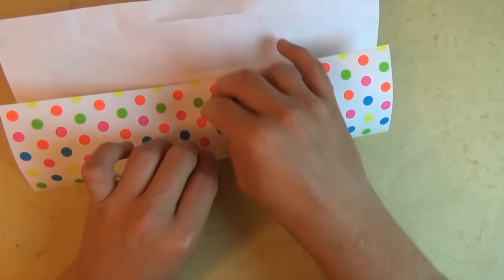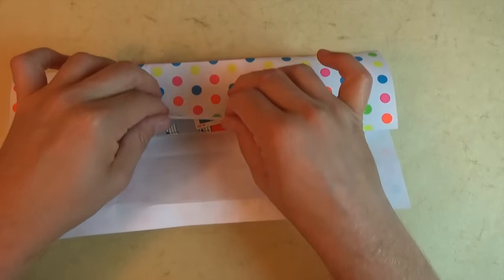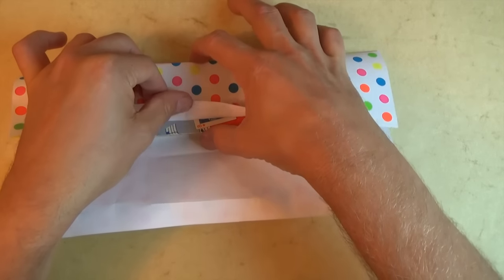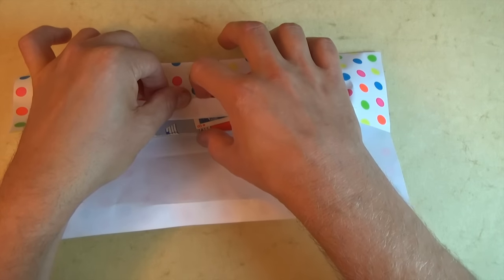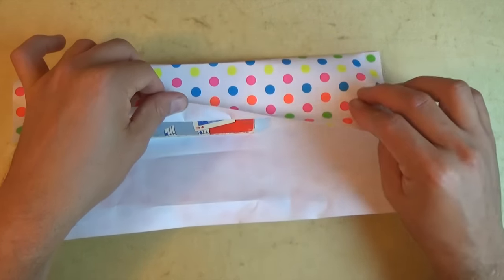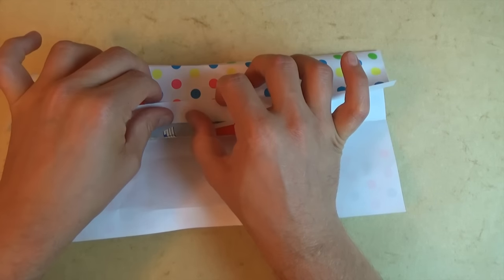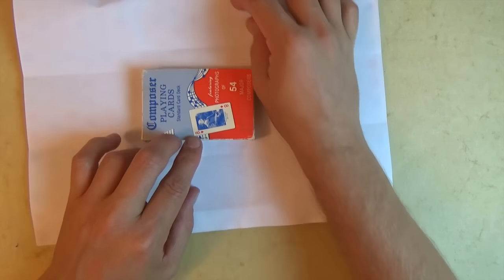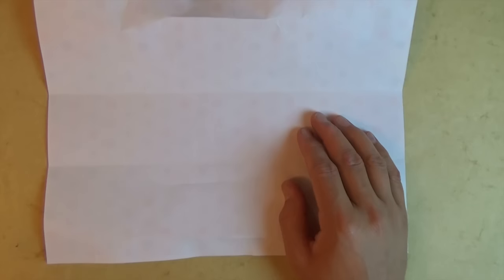And now let's fold this edge to the middle of the box, right about there. What we want is we want this length to be the same as this length. This doesn't have to be perfect, just do your best — try to make it go somewhat to the middle. Make a short fold like that. And unfold. And now we're going to do the same thing on this side, so fold up right on the crease. And wrap it over the box and form the edge of the box. And let's remove the deck of cards.